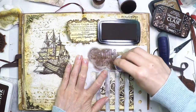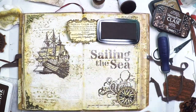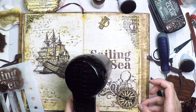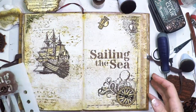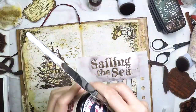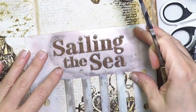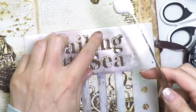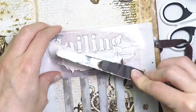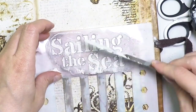I'm pouncing the dabber — not doing circular motion, just pouncing it through — because it's very juicy and I don't want it to smear and go underneath the stencil. I heat set it very well, then clean my stencil. Then I'll apply grunge paste on top, but slightly offset so I get a shadow. I move my stencil top and left, so the shadow falls down and right. I put the paste on top of the stencil, make sure everything is covered, then clean the stencil. There is my title, and I'm going to heat set that.